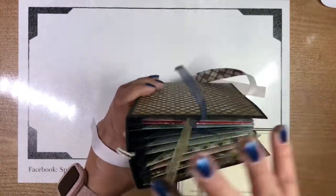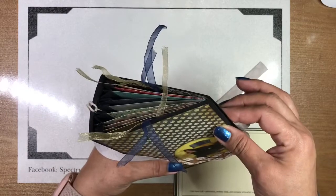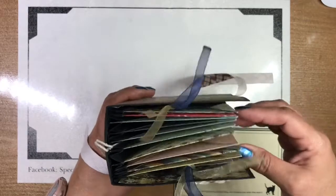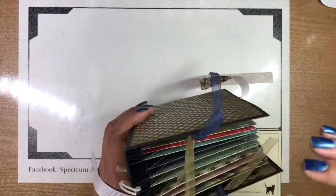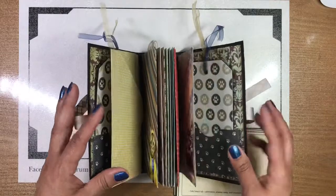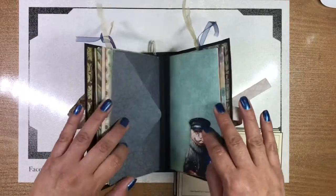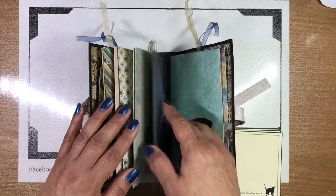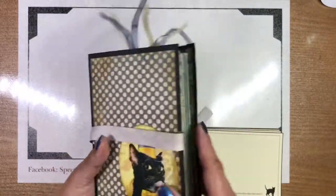If you notice, we have given it plenty of room to grow. We can close it all the way down right now. But of course, as the envelopes are filled with coupons, pictures, receipts, love letters — whatever is going to go in here — and as more images or pictures are added on, it's going to get chunkier. So it's got tons of room to grow.